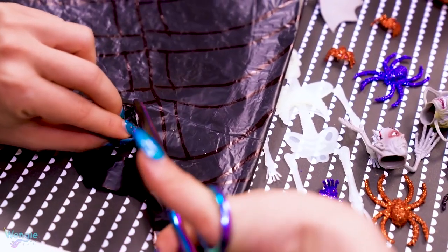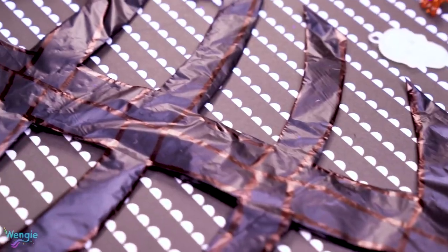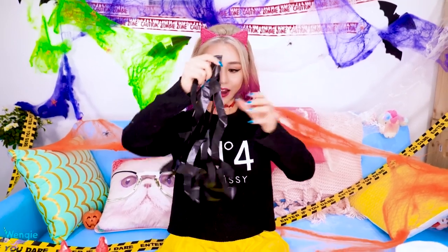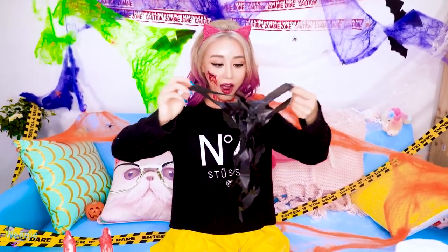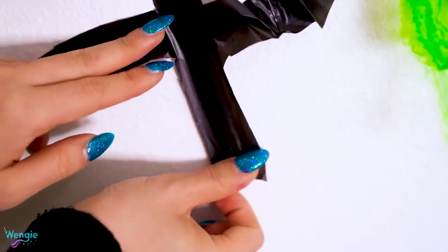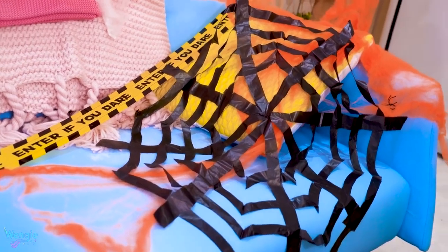Next, cut the shape out of your stencil and you'll be left with something that looks like this. But when you open it out — tada — it becomes your very own giant DIY spider web, which you can then stick on the walls or anywhere you want. It not only looks great, it's super cheap and easy to make.